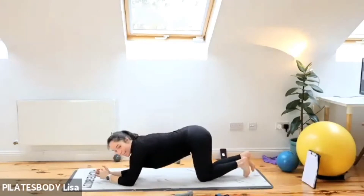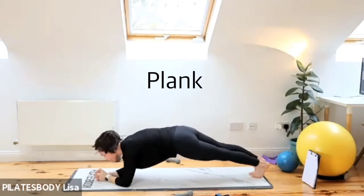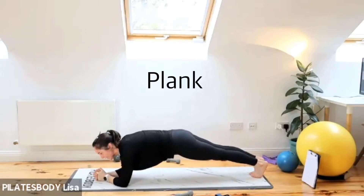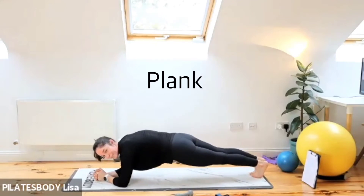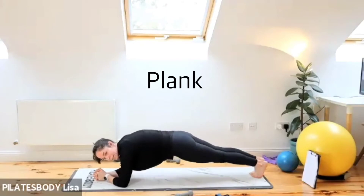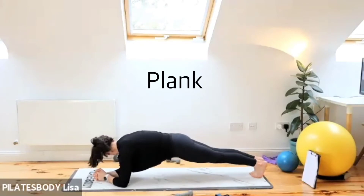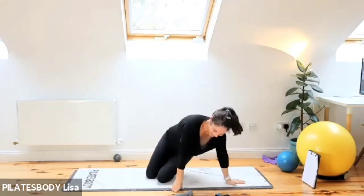Roll over onto your front — plank position on those elbows. Get ready, up onto your toes. Three, two, one — hold plank position. If it gets too easy, you can wiggle your hips from side to side or just hold. Especially after the last few sets, you're really going to feel those core muscles kicking in. Draw your belly button in every time you exhale. Wiggling your hips from side to side hits those side obliques again — works those shoulders too.